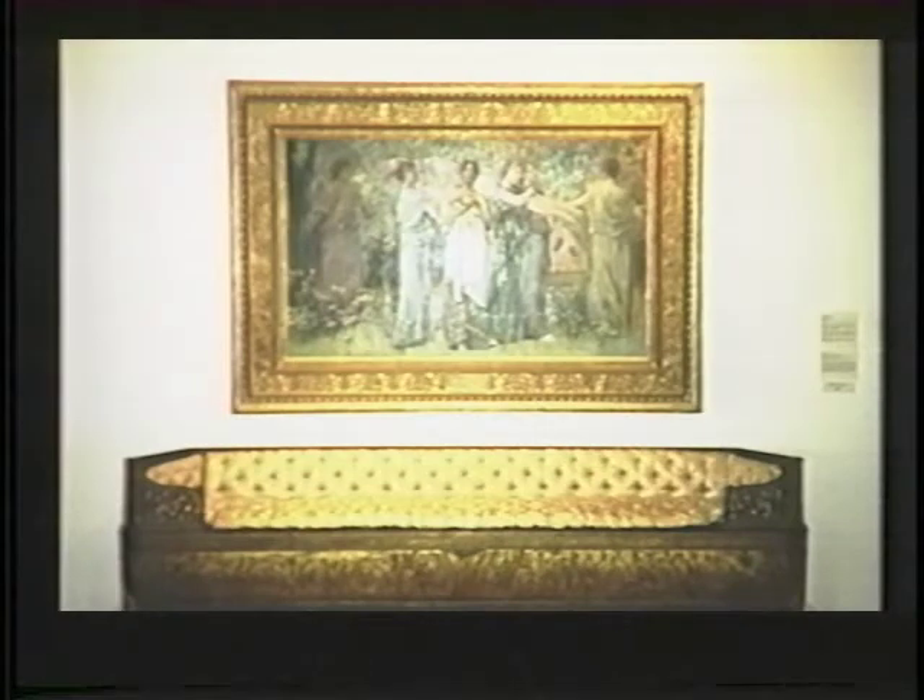Also for Thomas Dewing is this extraordinary frame together with its matching sofa. The painting is 'The Days' and it was owned by the Cheney family of Connecticut, for whom White designed a number of different things ranging from an office building to several houses to interior decorating and picture frames. This is most certainly a unique combination of picture frame with matching sofa. The ornament on each is different but complementary, both using combinations of floral scrolls and patterned moldings of different widths.